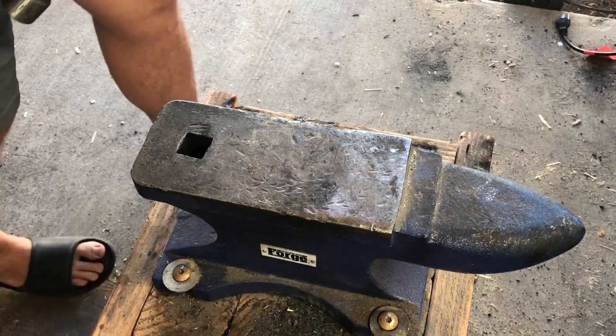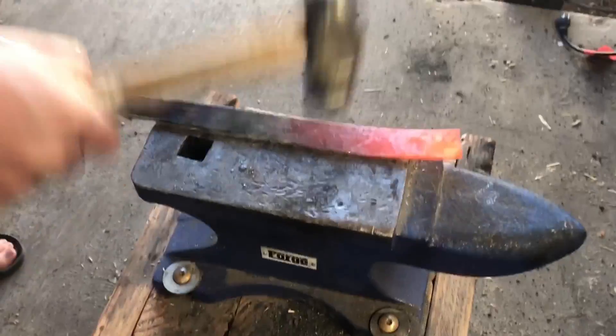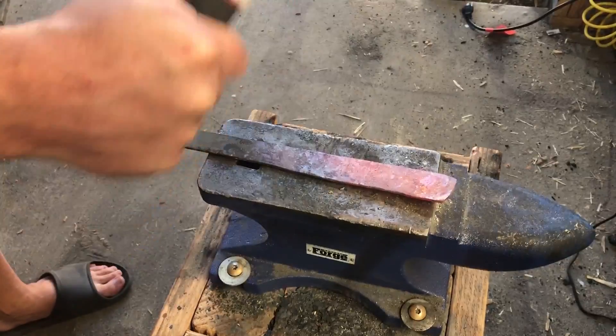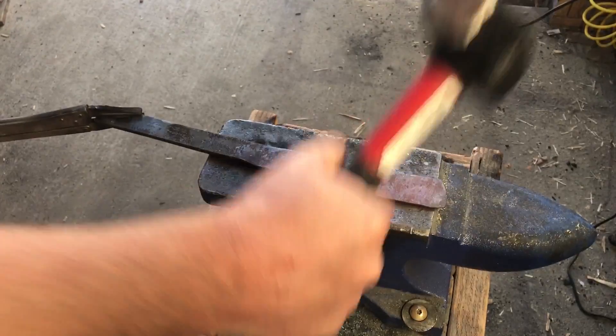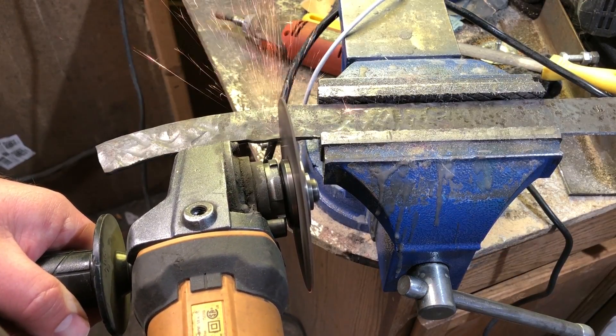I like the size and shape of this piece — I think it's about right for the experiment — but it had a little bit of an odd cross-section, so you'll see that I'm forging it flat and giving a little bit of shape to the piece. Most of the work here is going to be done with the angle grinder and also a belt grinder.